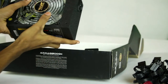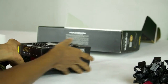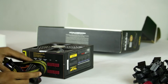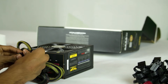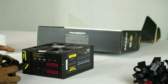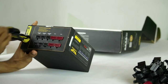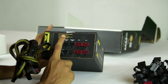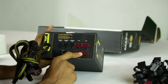This is the power supply unit. This is the 8-pin CPU cable for the Hashtag series of motherboards. This is a modular type cable. These are the SATA cables, 4-pin hard connectors, and PCI Express power outputs.